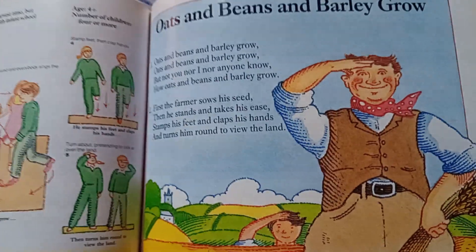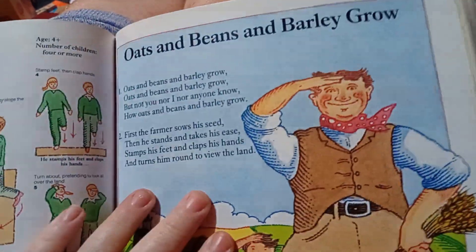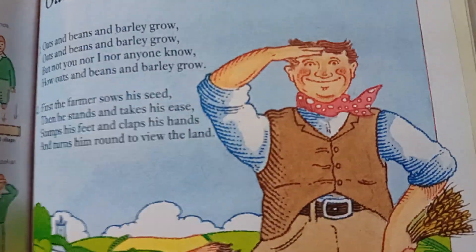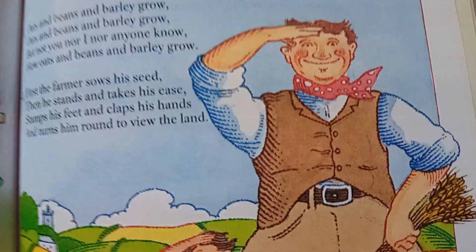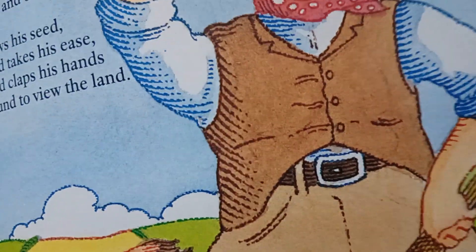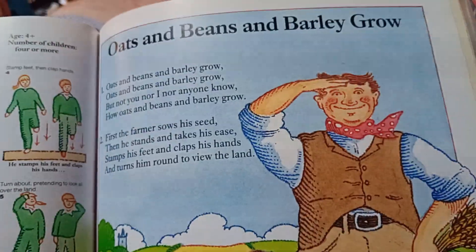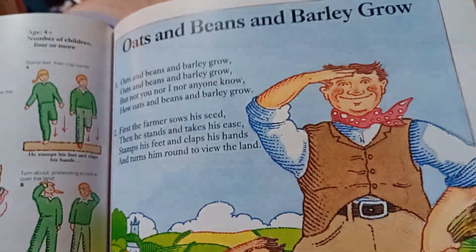First the farmer sows the seeds, then he stands and takes his ease. Stamps his feet and claps his hands, and turns him around and sows the land. I'm really struggling to actually read it through my phone screen.